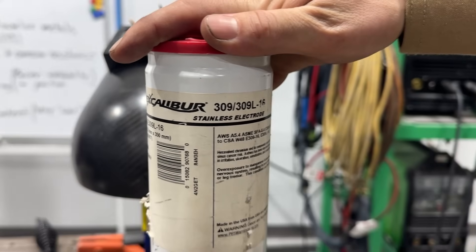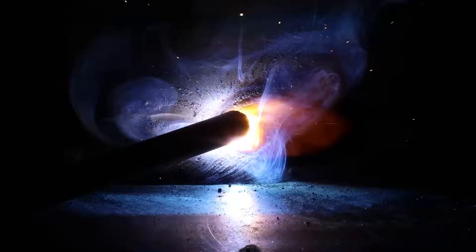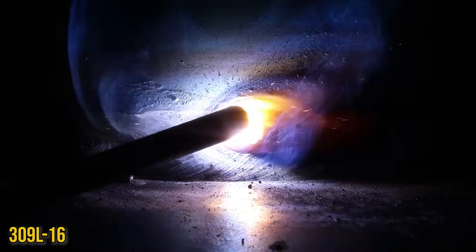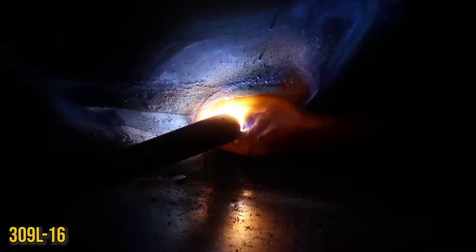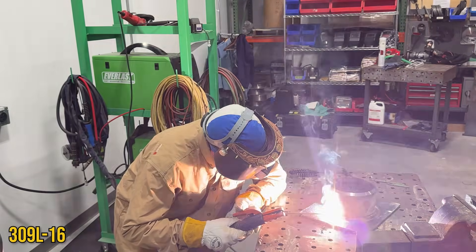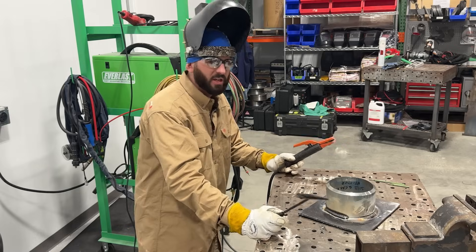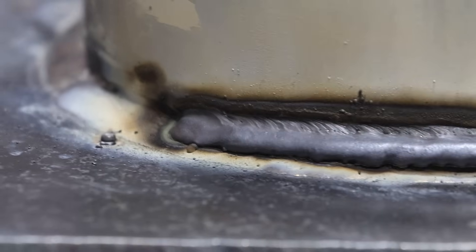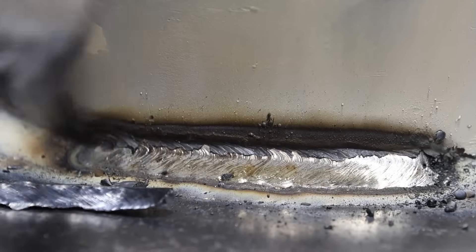We're not going to change anything on the machine settings — just going to weld this all-position rod. If you can't tell, it seems to be a little bit colder feeling, a lot more sluggish, which makes a lot of sense as it is an all-position rod. Instead of wetting out the way the other one does, this one really grabs, a real slow sluggish puddle. The slag is kind of comparable, but this is one of those that will pop right off the plate and hit you in the face without you even touching it — it's more of a peeler because that flux is just a little bit different.